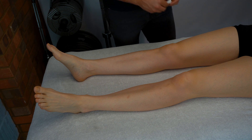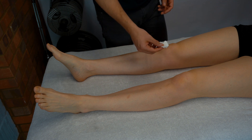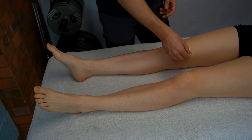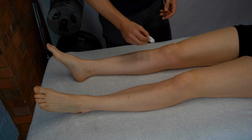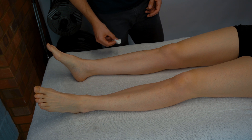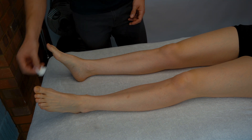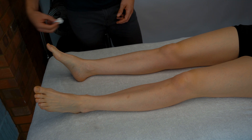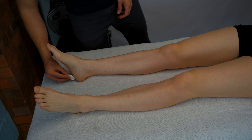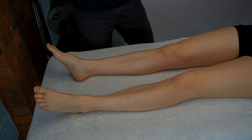You ask 'does it feel the same or different?' comparing right versus left across multiple dermatome levels, and you'll be looking for a dermatome pattern of altered sensation.